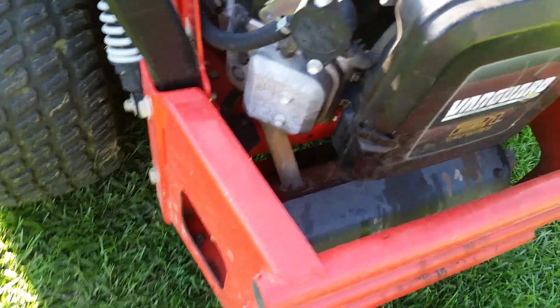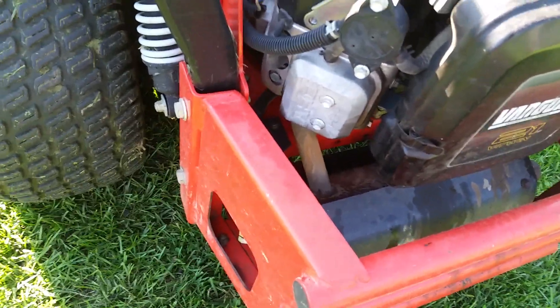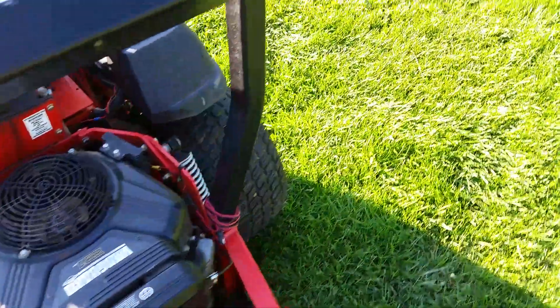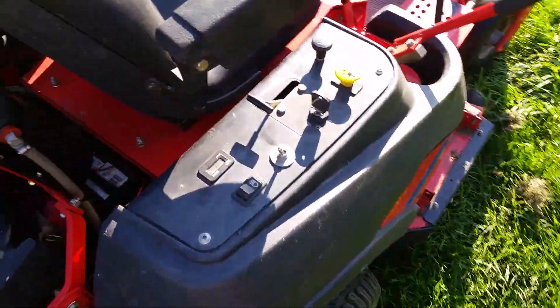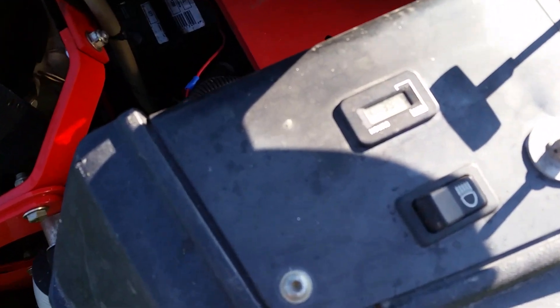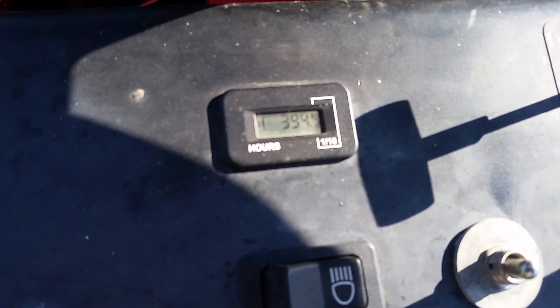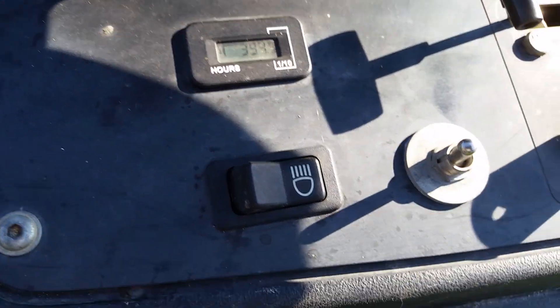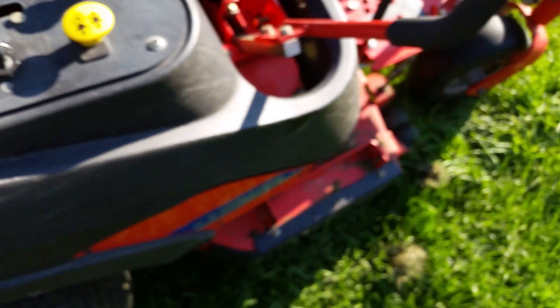That would have nothing to do with the valve cover gasket, I wouldn't think. But it's only got about three hundred ninety-four point four hours on it, so I'm not real happy with that.